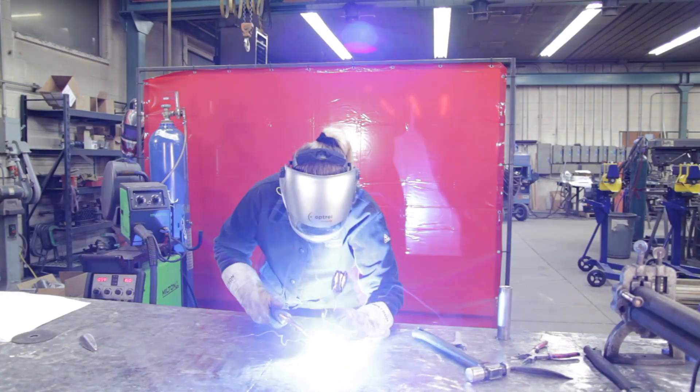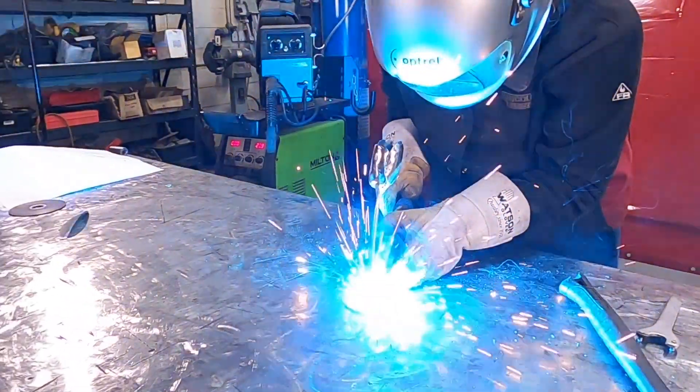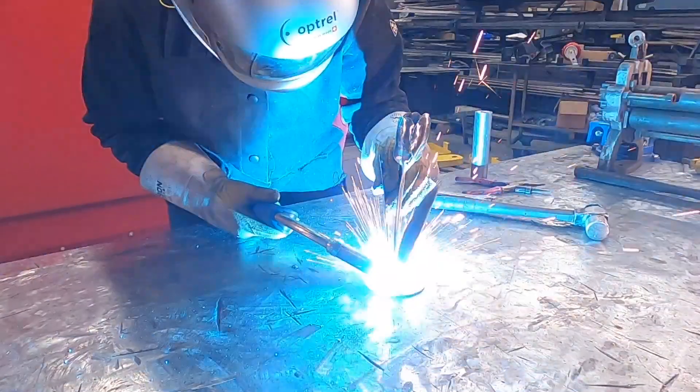Now I'm welding the stem to the base. Next, I weld the leaves to the base.